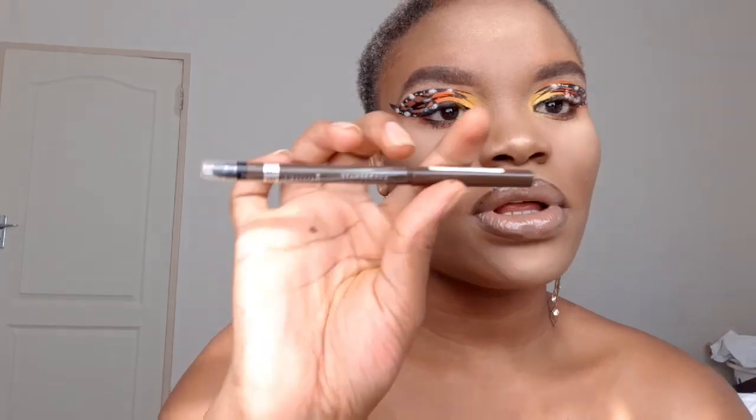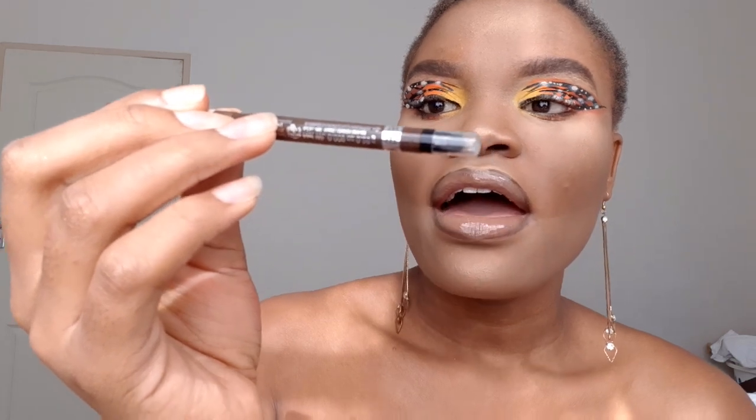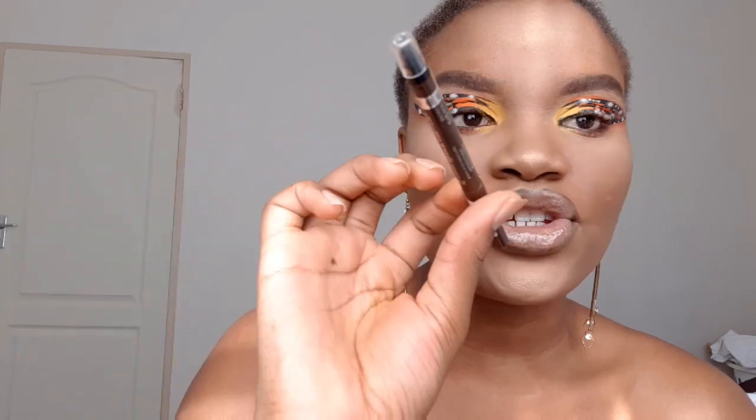Okay, so I'm officially done! I just did my lips — I used this Rimmel liner in the color Rich Brown, it's the Rimmel Exaggerate Waterproof Eye Definer in Rich Brown, a matte liquid lipstick, and a clear lip gloss. And that is the finished product.